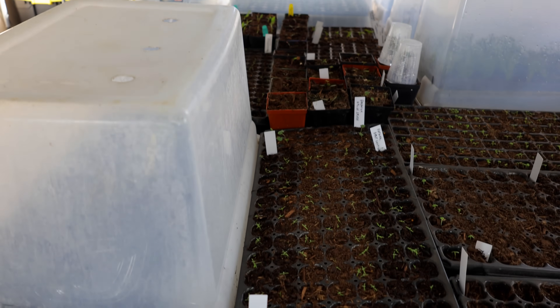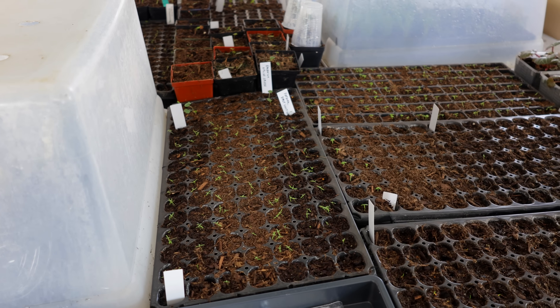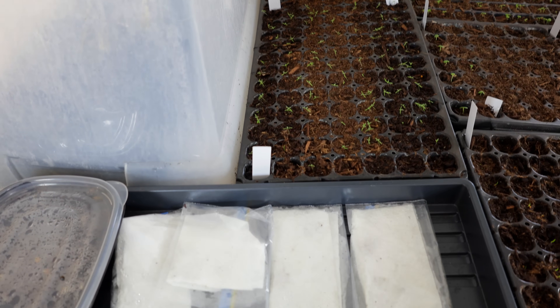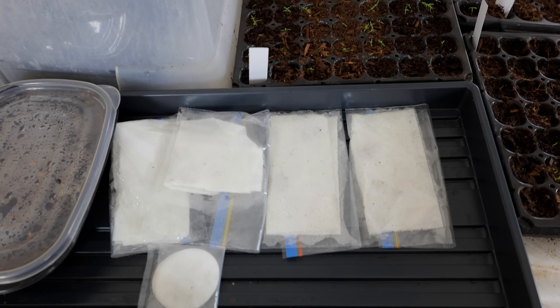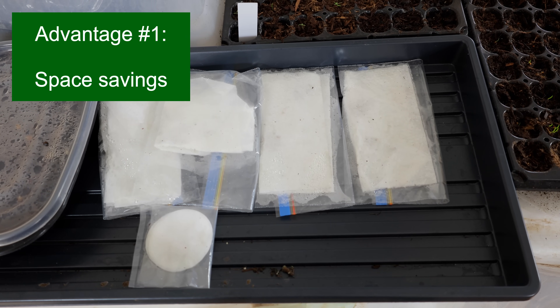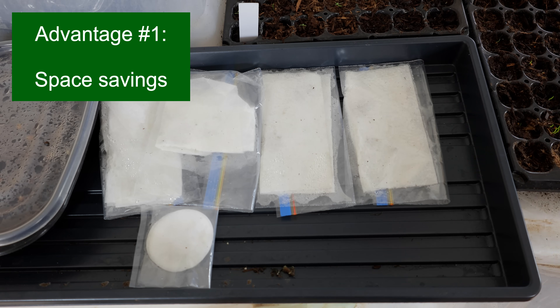Let's start with the advantages. You can see from the trays I have in the back here that they take up a ton of horizontal space on top of my table, and that's expensive space if it's a heated and lighted space. You don't want to use up that space unnecessarily. With the baggies, at least for the first few days until you get germination, you can stack them in an almost unlimited fashion and start a lot of seeds in a very small amount of space.